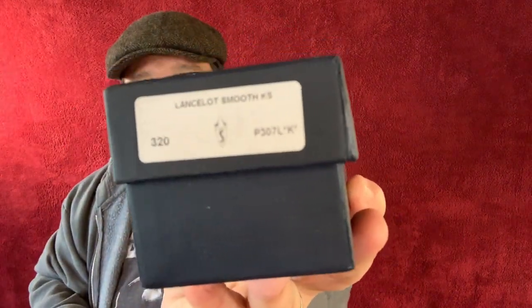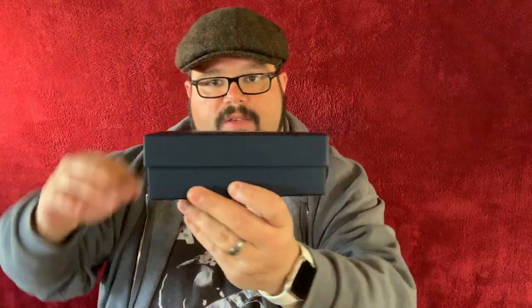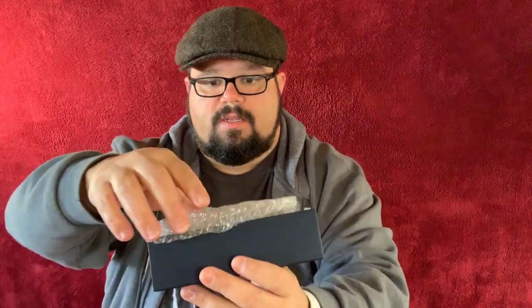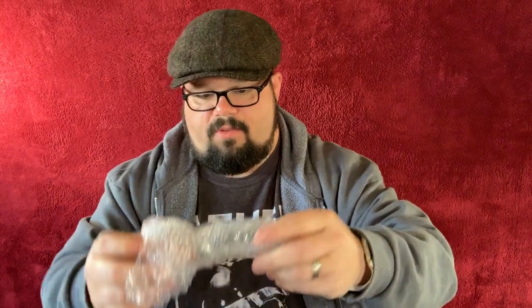Savinelli right there on the bottom. Lancelotto. Smooth. There is a sandblasted version of this as well. They really covered the pipe well — that's great. Thank you for that, Smoking Pipes. This is from smokingpipes.com, by the way. You've got to be very careful not to injure the pipe. I've got it by the bowl; I'm going to try to pull it out of this.